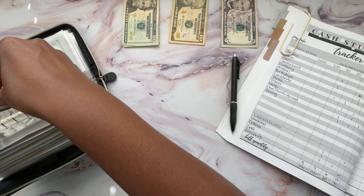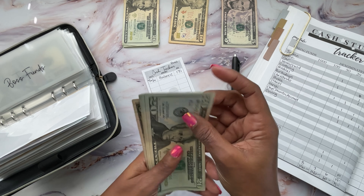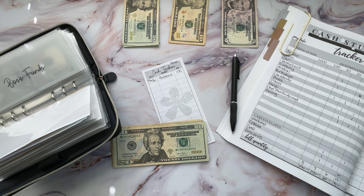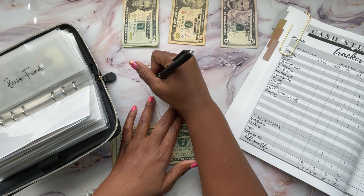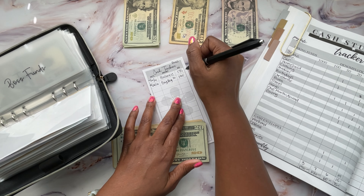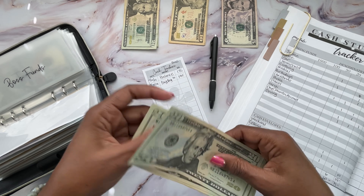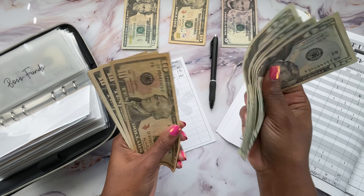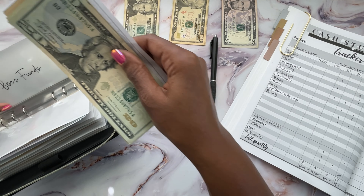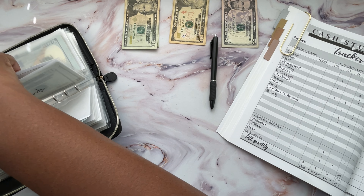Next is boss funds. Boss should have $175 and I'm going to be adding $20, which will make it $195.